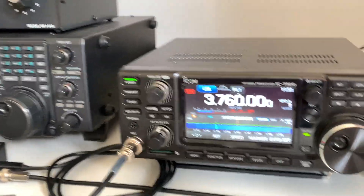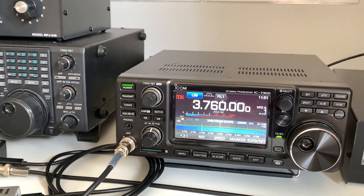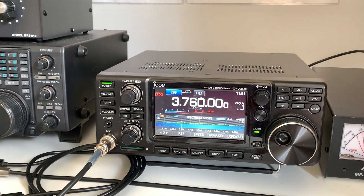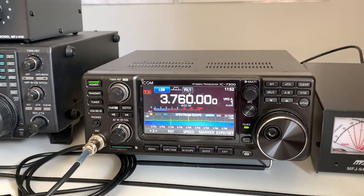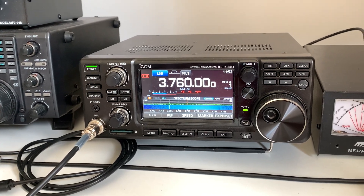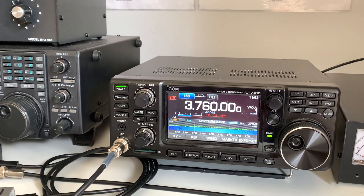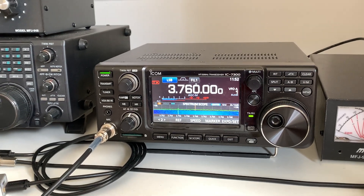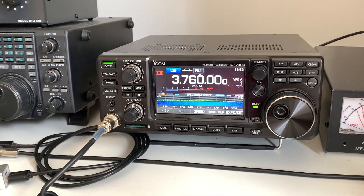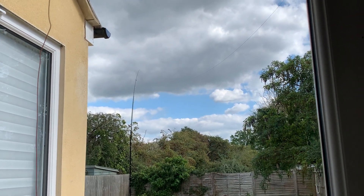The extra pole I'm using to increase the height significantly, I already had, so it didn't actually cost me anything. This antenna has still only cost me about £4.50. I'm hoping that this improvement in height is going to help - it certainly won't do any harm. I can't imagine it's going to be any worse. And initial tests seem to suggest that it has indeed made an improvement in my signal strength.